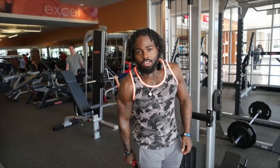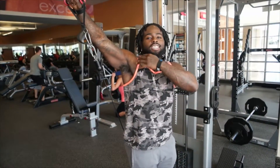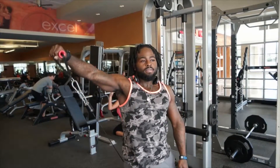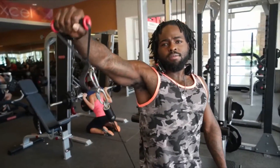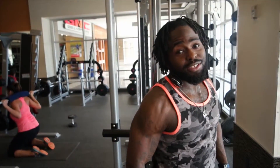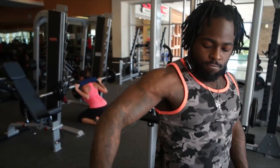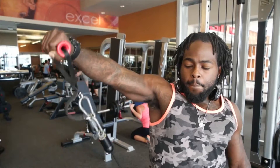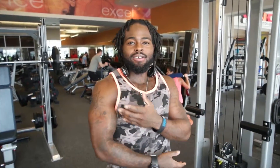We're going to stay parallel. You want to be in the same motion. You don't want to go too high — that takes attention off the side delt. You don't want to come down too low because you're taking attention off the side. So you want to keep it in the medium. 15 to 20 reps per set. You just want to keep tension on the side, put the blood in there, isolate it and grow.